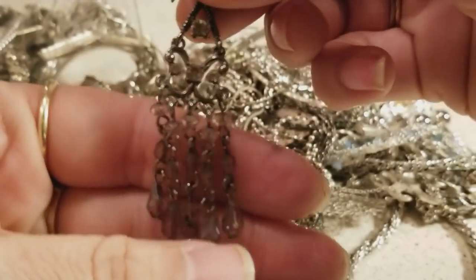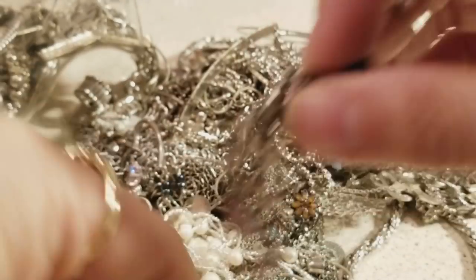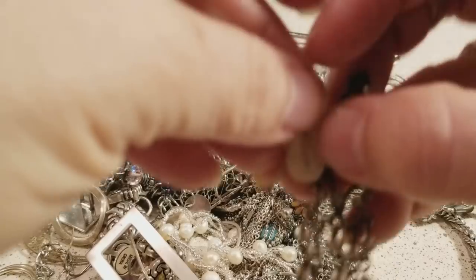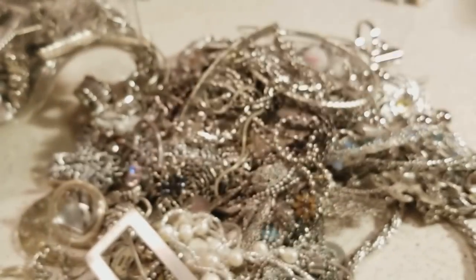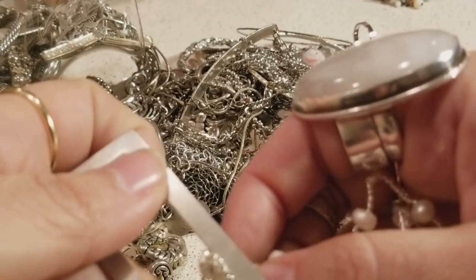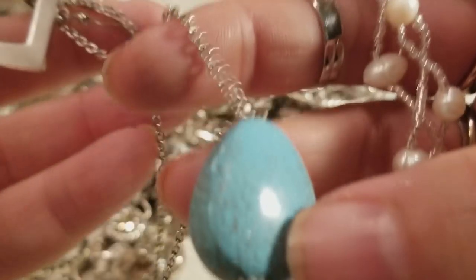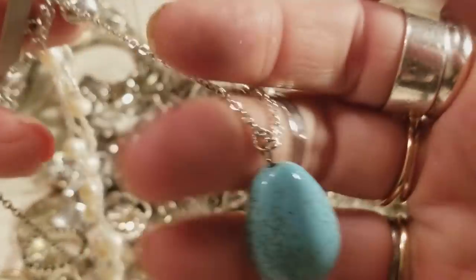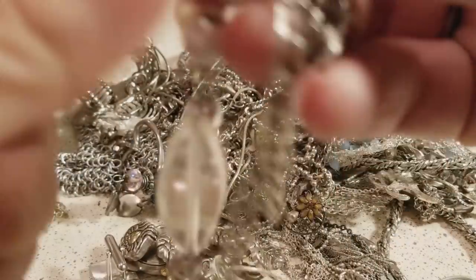I remember when they first came out! So this is going in the unpartnered pile until we find its little partner. This one looks pretty cool but it looks like turquoise — but it's plastic, you guys, so we know that's no good.